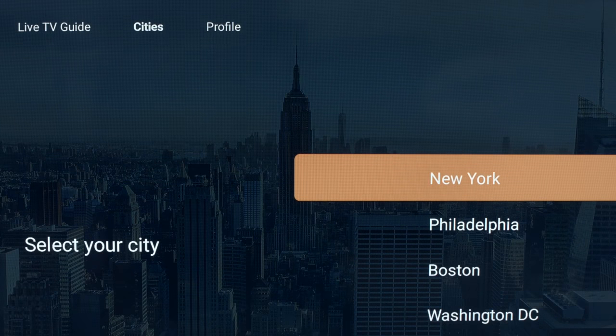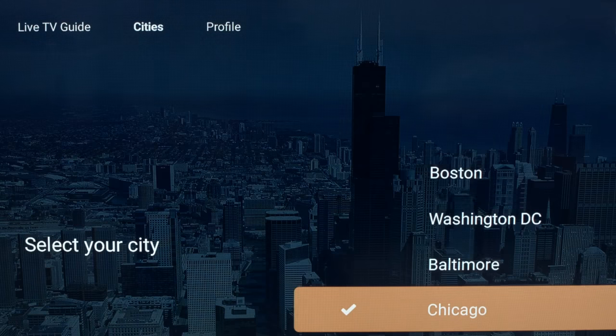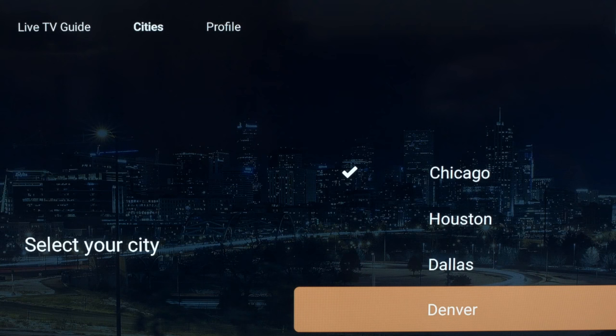Next you'll be asked to select the region where you'd like to receive your local channels. They don't have every city or region here, but they keep adding, so you can check back.